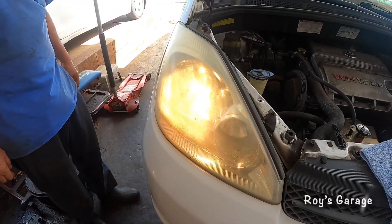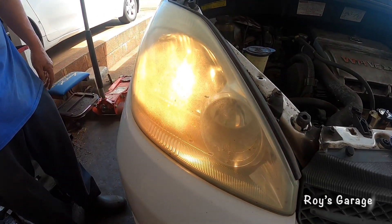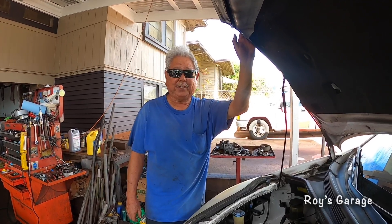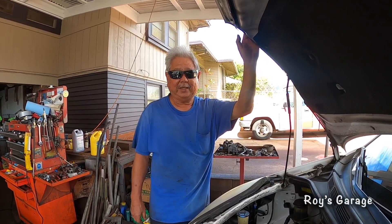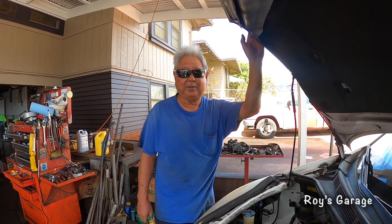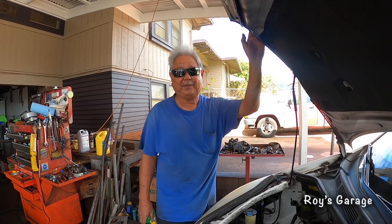So I turned on the headlight to see if it works and as you can see it's working. So that's how you replace a passenger front headlight bulb and splice in an electrical connector. If you have any questions comment below, don't forget to subscribe, give me a thumbs up, and I'll see you in the next video.